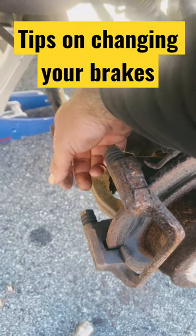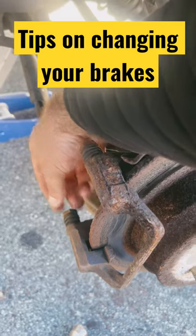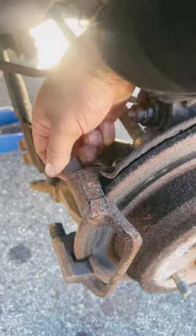When changing your brakes, your slider has to move nice and freely like this one on the bottom here. The top one is frozen, so what we're going to do is we're going to use a torch.